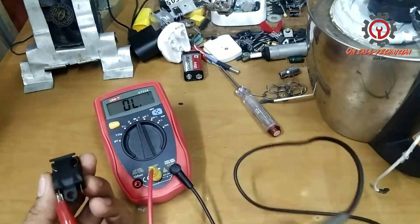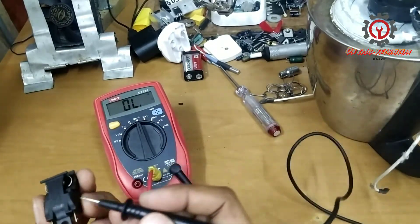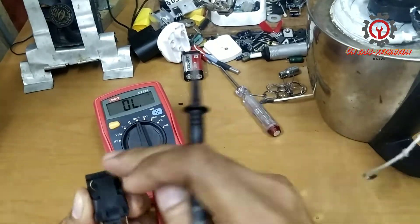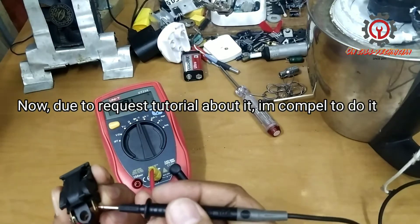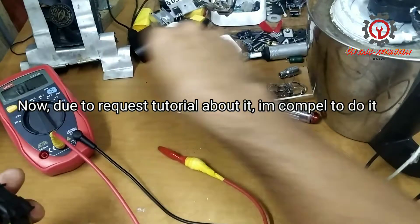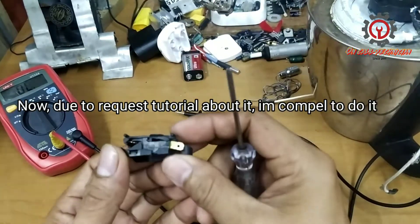Okay, we got a sound there — if I short it there is a sound. But in the off position there must be no sound, and the moment I engage this there must be a beep sound, but there's no beep sound. So we're going to fix this — the contact is not good.